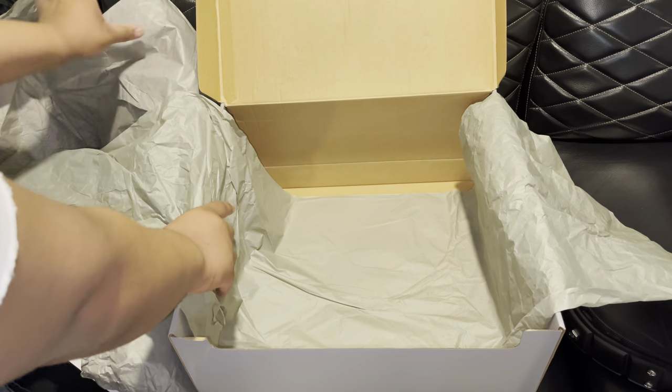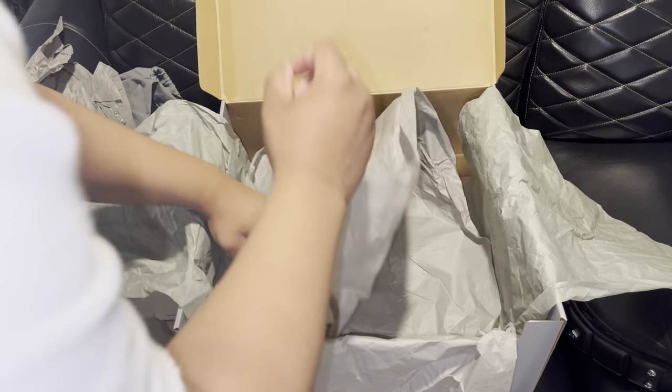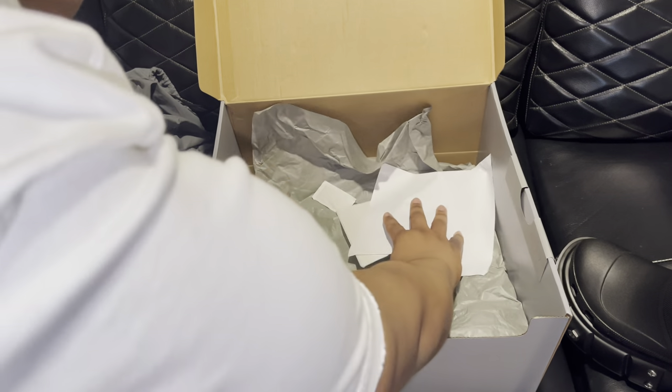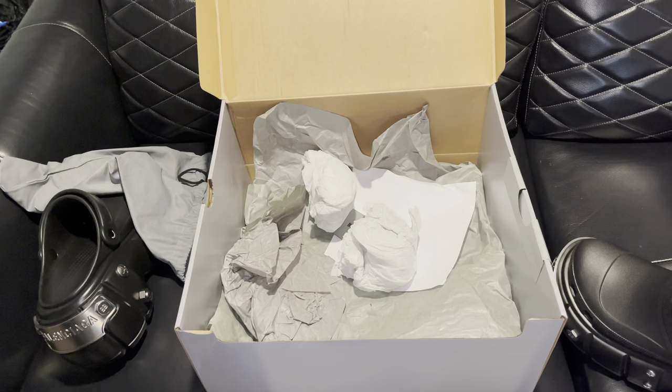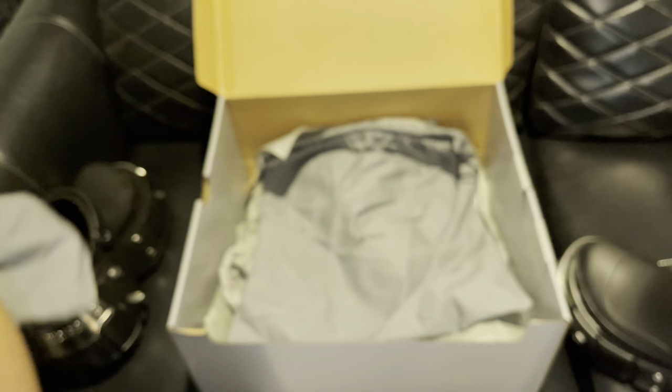I just sold my Rick Owens Gel Baskets and I kind of regret it. I do want to sell most of my Rick Owens shoes because I really don't need them — the only ones I'm thinking about keeping are the boots. I'm getting sidetracked, but stay tuned throughout the video. I will have a try-on with just the pants and then with a regular fit, since the first review wasn't really all that. I want to sell most of my Rick Owens items; I sold that belt really quick, so stay tuned for that.